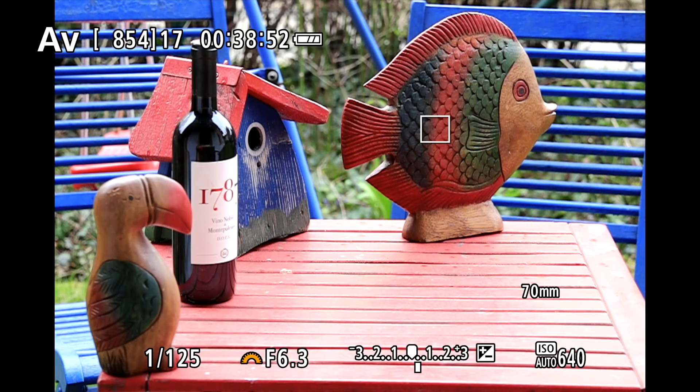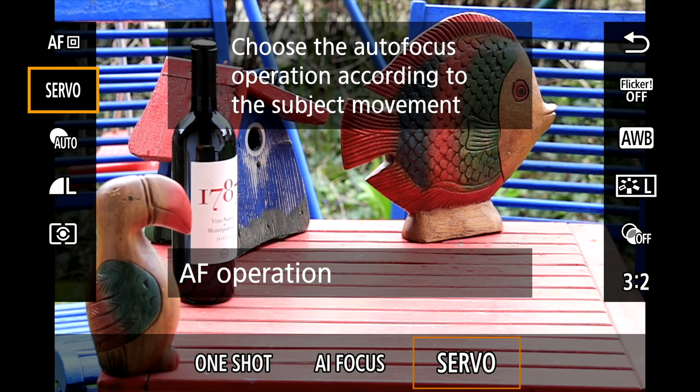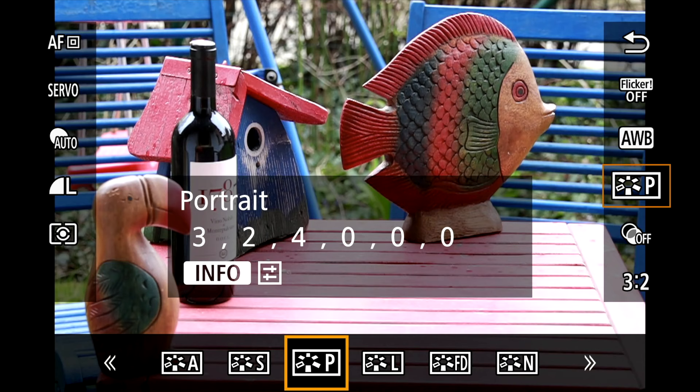Then we have the Q button, which gives us a quick way of setting whatever we want. For instance, you can change white balance — you can see directly what has been changed — or picture style, which gives you a chance to change the feel and look of the JPEGs.